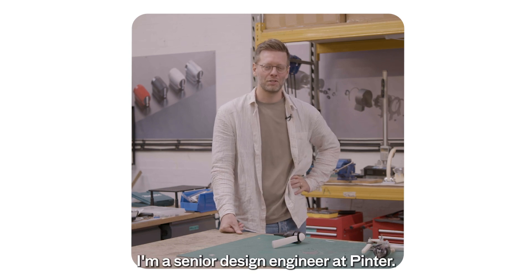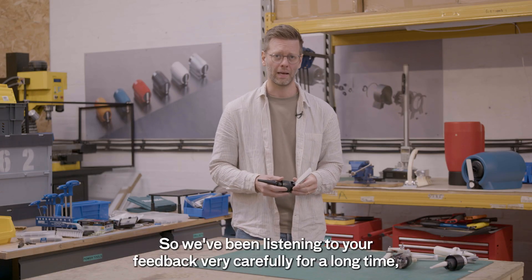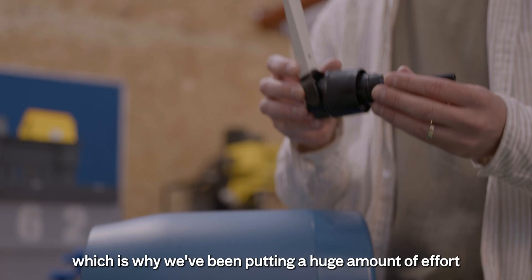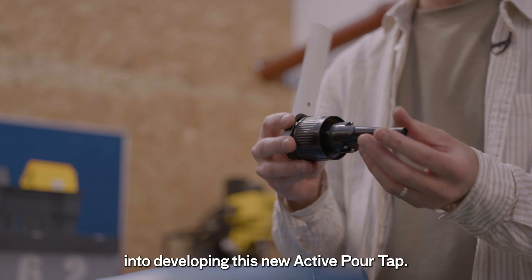My name is Greg, I'm a senior design engineer at Pinter. Tapping is a space that we've been focusing a huge amount of our energy and attention. We've been listening to your feedback very carefully for a long time, which is why we've been putting a huge amount of effort into developing this new active pour tap.